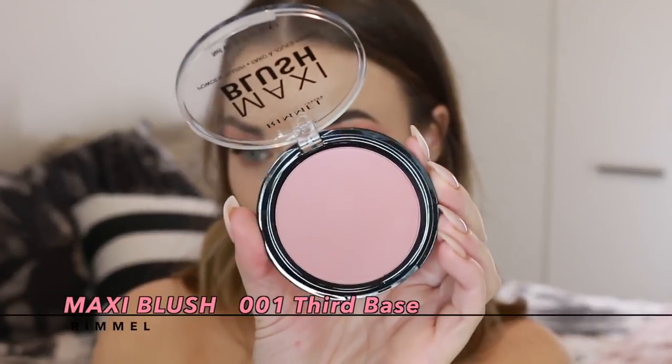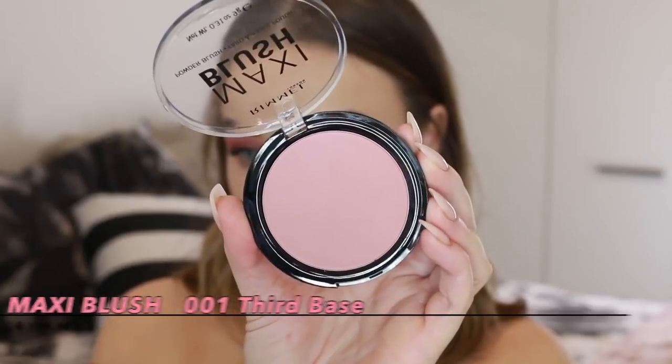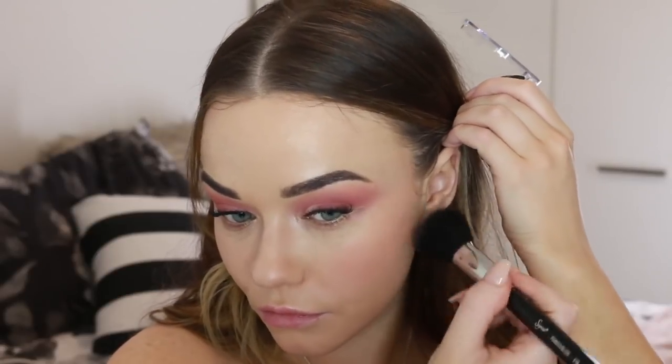For blush, I'm using the Maxi Blush in the shade Third Base and applying this all across the front of the cheeks, the backs of the cheeks, and up towards the temple. Draping it across the cheekbone and the temple gives you a really rosy, youthful look.